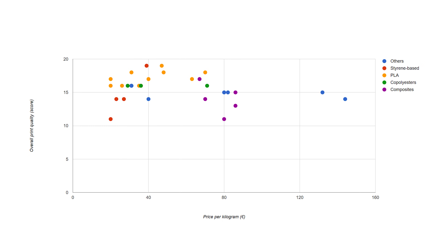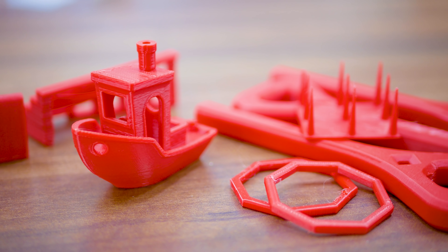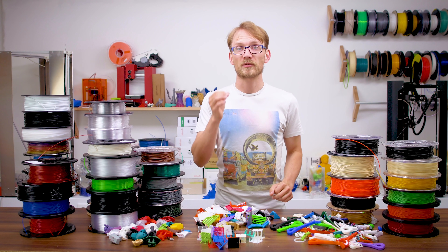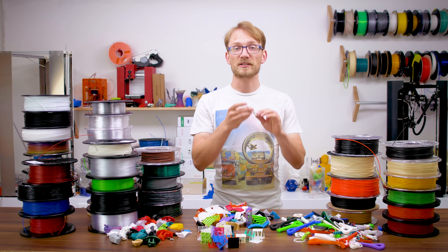The rest of the materials are plain nylons, polycarbonate and flexibles, which I've grouped as other. So to recap: ASA produced the best print quality, closely followed by the PLA blend ColorFabb PLA-PHA, then general-purpose PLAs, co-polyesters (PTGs), and polycarbonate and nylon. The composite materials all came in in the lower half of the scoreboard, as did standard nylons and ABS. So it looks like if you're just looking for a material that prints great and is easy to use, the common PLAs are actually your best bet.